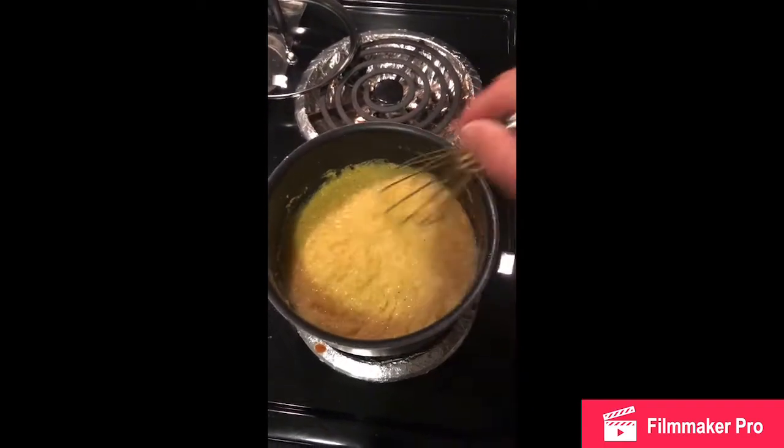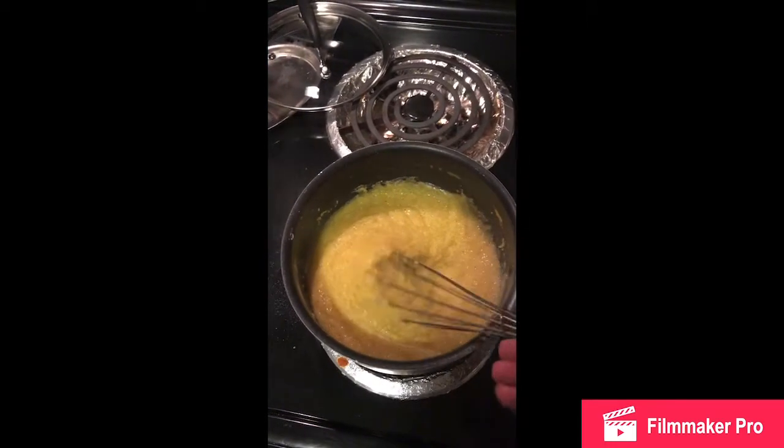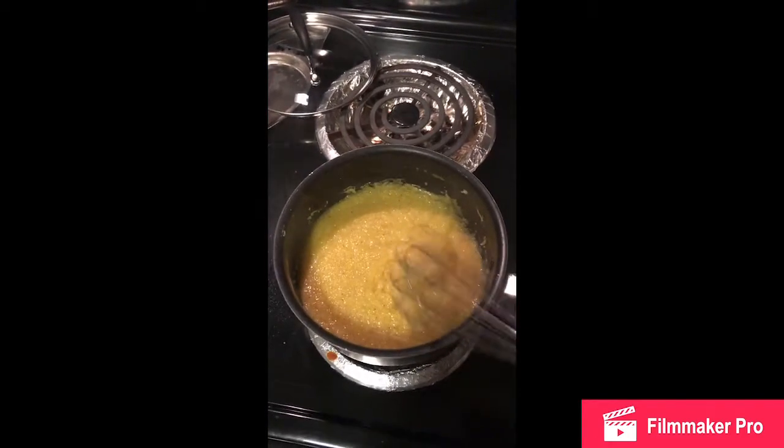Every couple of minutes you want to give it a little bit of a stir, because it's gonna thicken up. Look at that — it started out as loose cornmeal, and now we've got some good cooked grits.